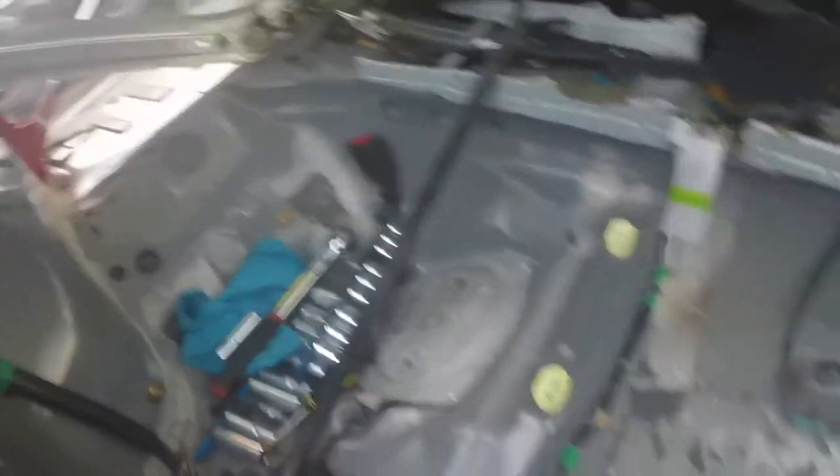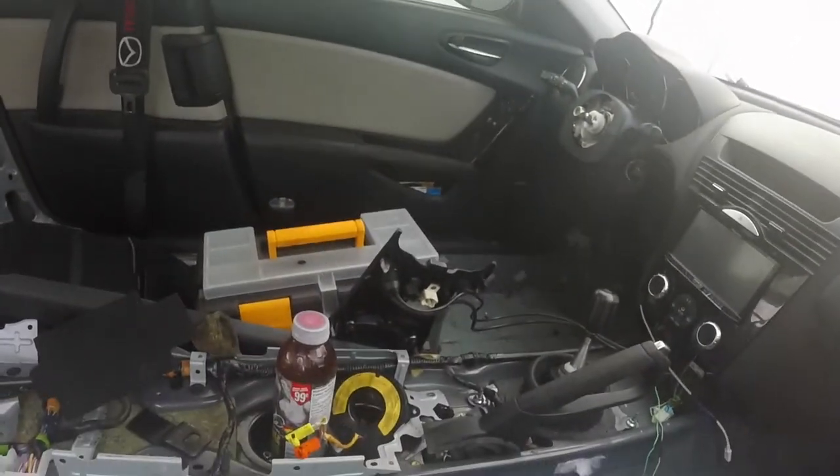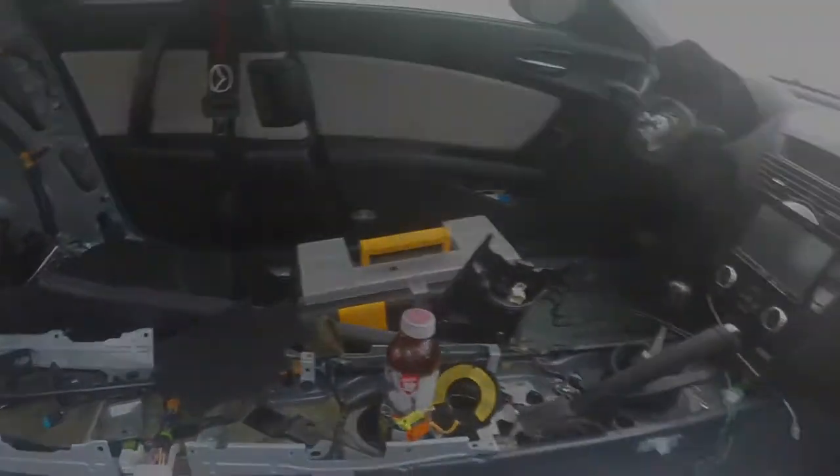I guess some rubbing alcohol to get all this sludge out of this stuff right here. I'll take a couple pictures and include them in the video, and then stay tuned for the next video.